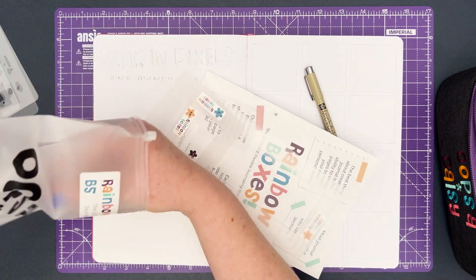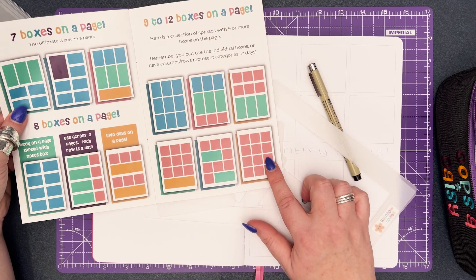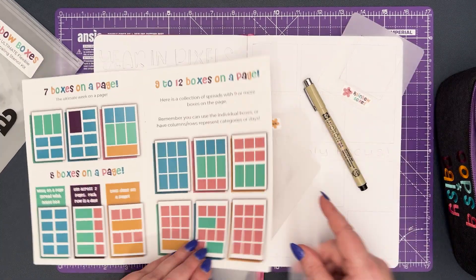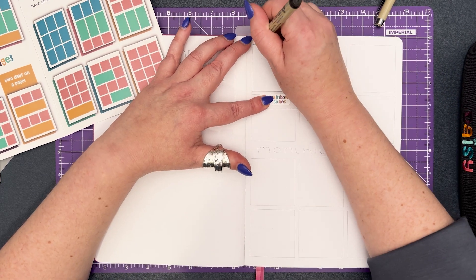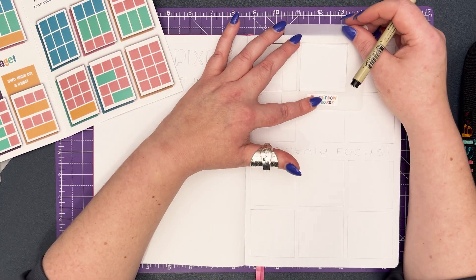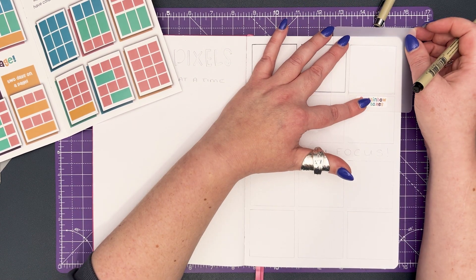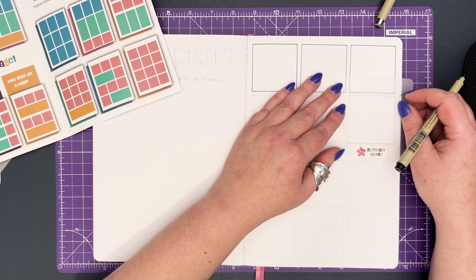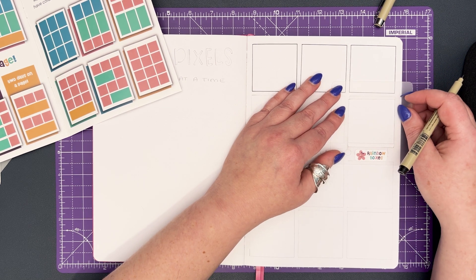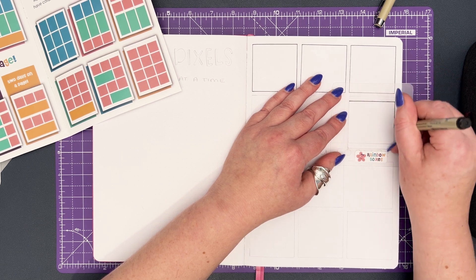I mentioned earlier that I've never successfully completed a year in pixel style spread, so you may be wondering why am I attempting it again. Well, this year I'm going to do things a little bit differently. Rather than attempt to track one metric throughout the entire of 2024, I'm going to break it down and focus on a new habit or goal for each month of the year, hoping this approach will stop me from getting bored and help me complete an entire year in pixel spread.